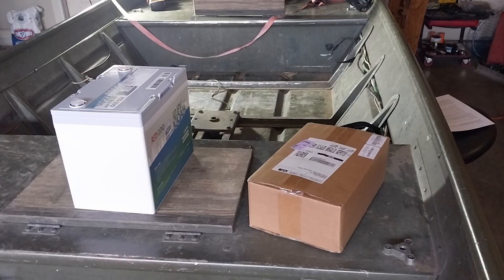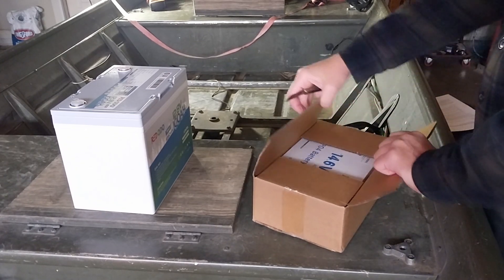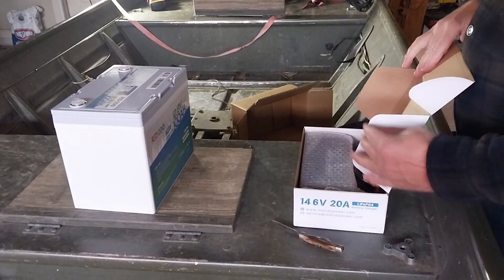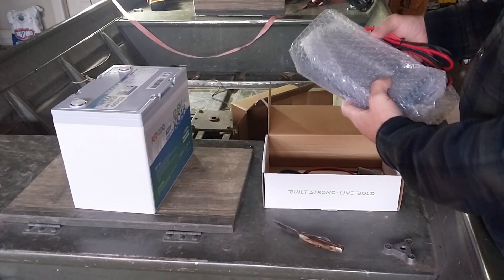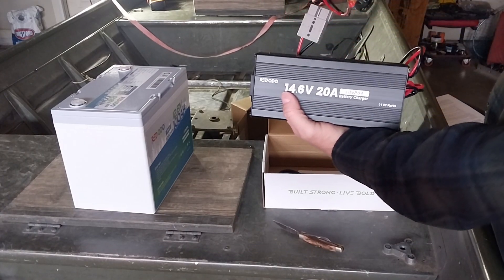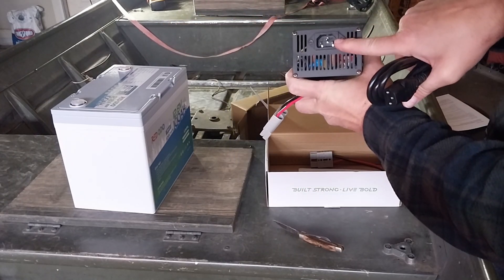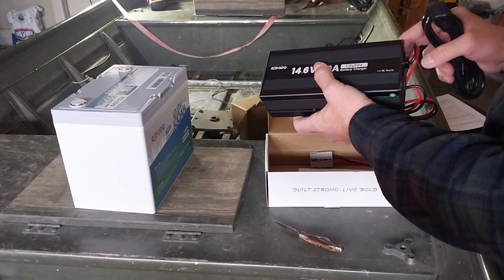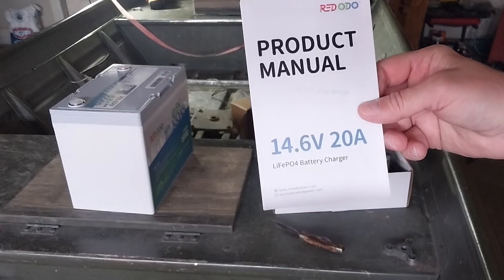Now I'm going to open up the battery charger box. It is very nicely packaged. Here is the battery charger. Down here we have another connector, and this has the eyelets for the battery post. There's a spot right there to hook up the power cord. This does not appear to be an onboard battery charger, so I'm not going to be able to just mount this in my boat. We also got a product manual.